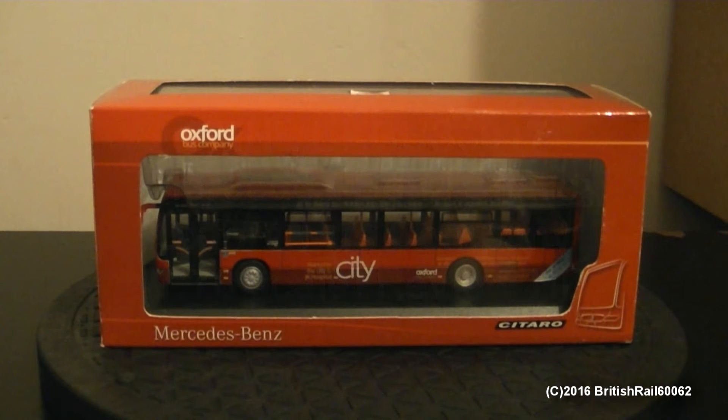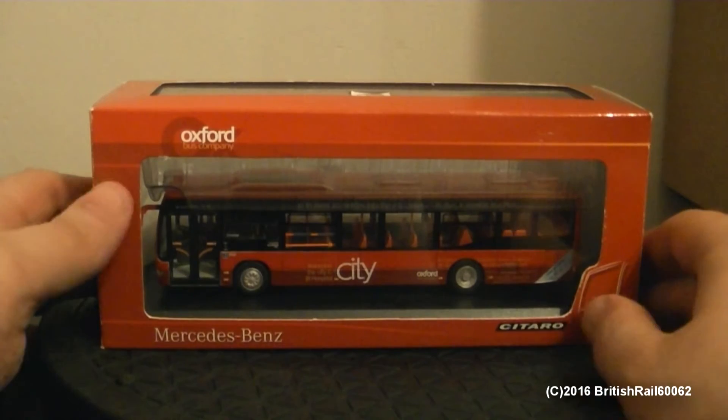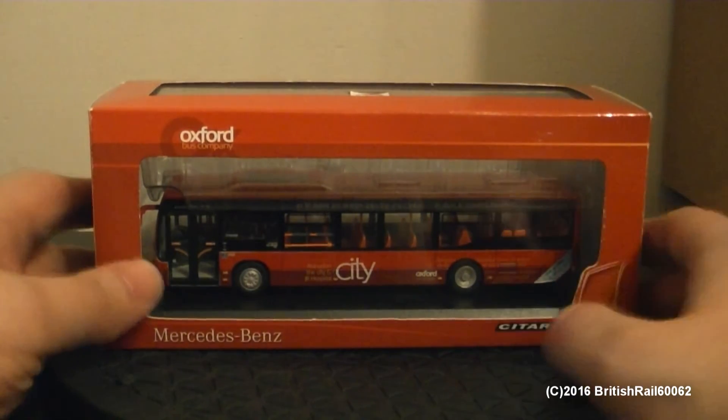Today I'm going to be looking at the Creative Master Northcord Mercedes-Benz Itaro, of which this is a Mark II version, as it has the newer generation of lights at the front and the rear. And this is in the Oxford Bus Company stylish two-tone red livery, with the blue sash towards the rear.